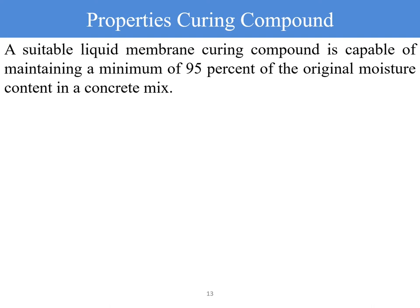A suitable liquid membrane curing compound is capable of maintaining a minimum of 95% of the original moisture content in the concrete mix as compared to water curing. This means a good curing compound will give compressive strength equal to 95% of the strength of a specimen cured using water curing. It is also economical and easy to apply, requiring no frequent checking—it is a one-time application that ensures the complete curing duration is covered.